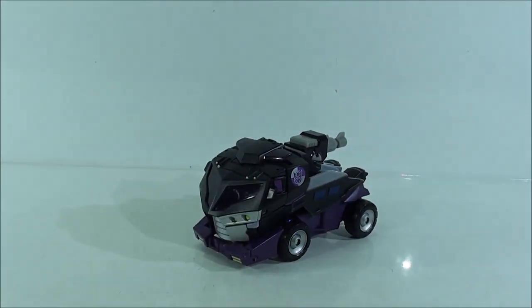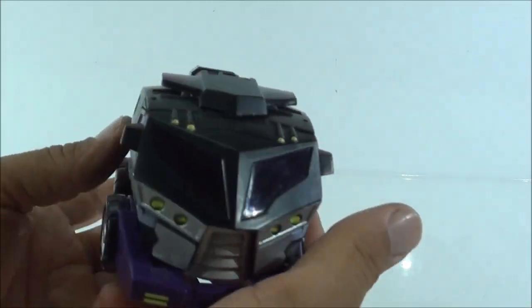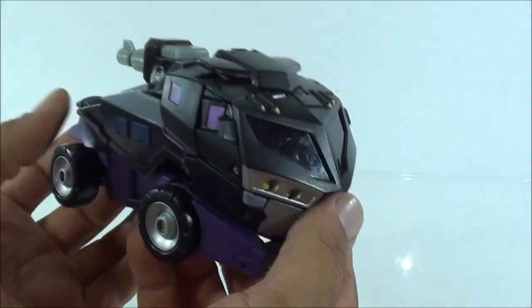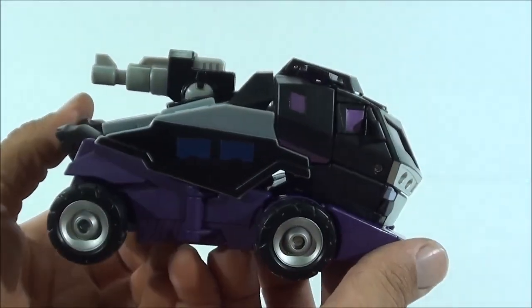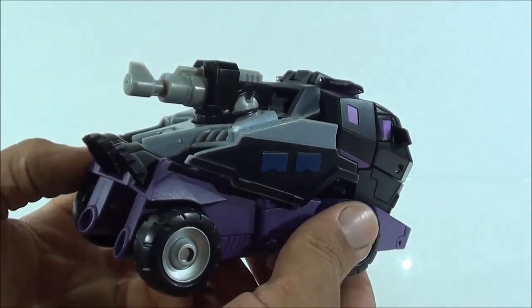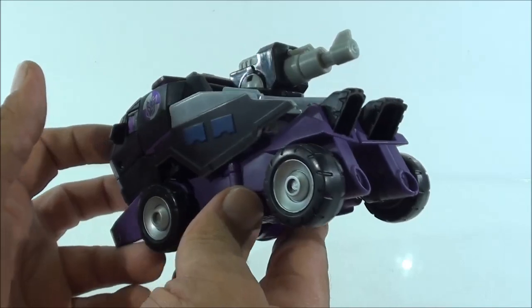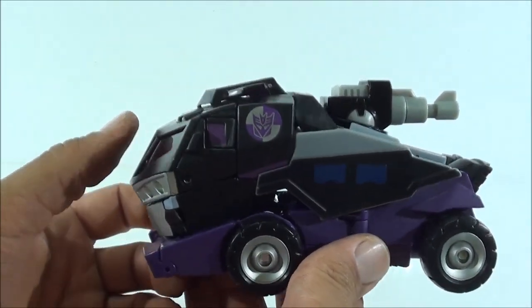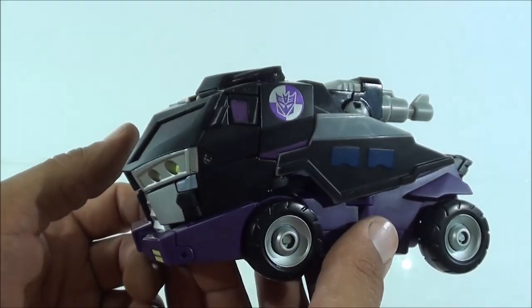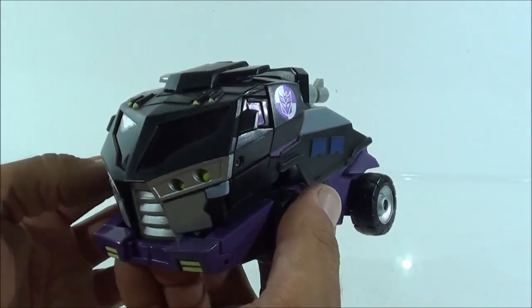¿Y qué tenemos hoy aquí? Tenemos de la serie Animated a Motormaster. Y decirles por qué estoy tan contento: es una figura exclusiva de la BOTCON de 2011, y es una figura muy complicada de conseguir a un precio normal, ya que es una exclusiva. De ahí viene la cuestión: la conseguí a un precio increíble y por eso estoy tan contento.